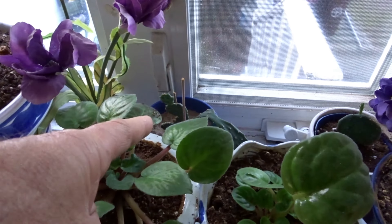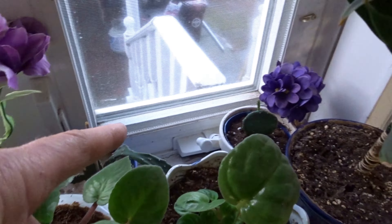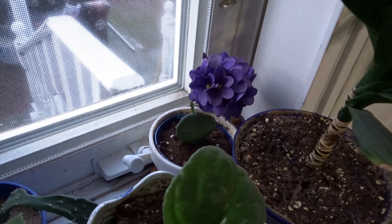Over there is the pear cactus — it grew. I got another one there that's got a sprout on top, as you can see.